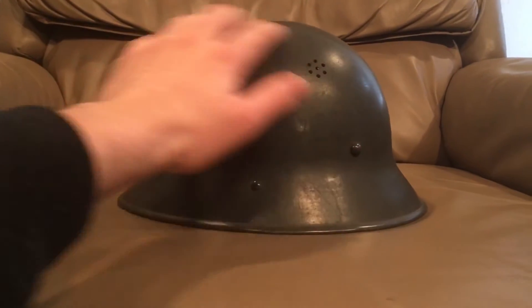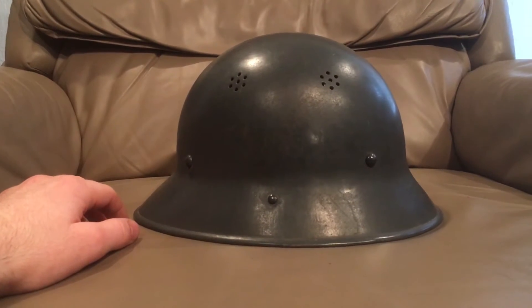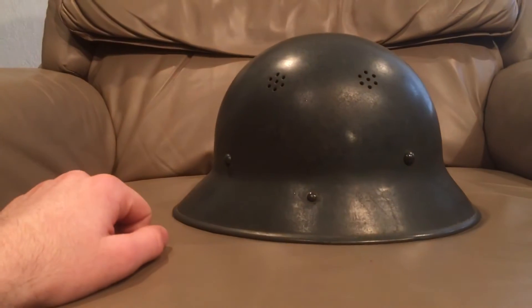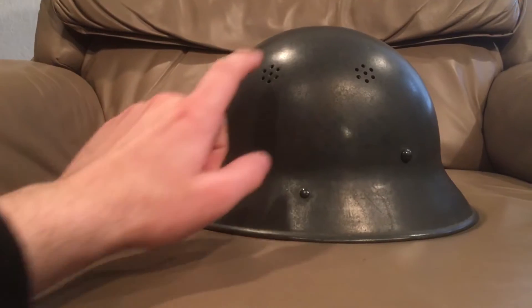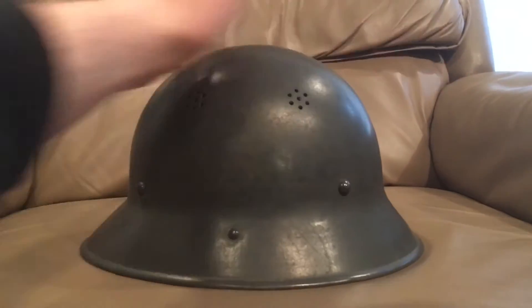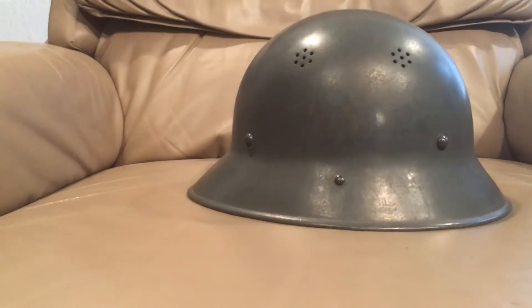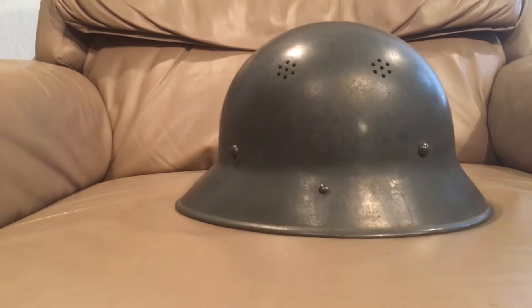So they went back and took the old VZ-28 and VZ-29 helmets, which are pretty much this shape, and they put these little vent holes on them instead of the big comb that they had. The Czechs had a big decorative comb, kind of like an Adrian helmet, and started putting these into production for use.